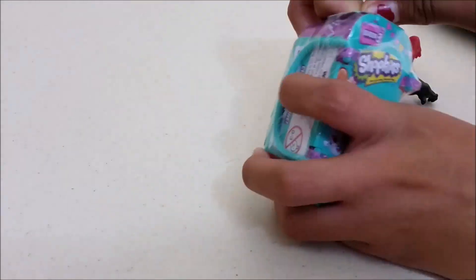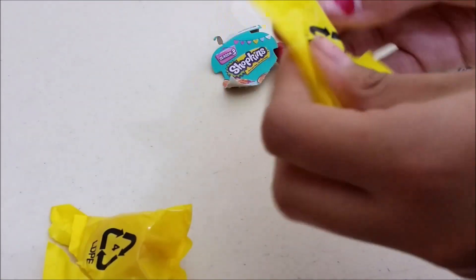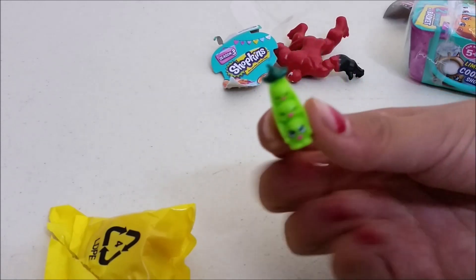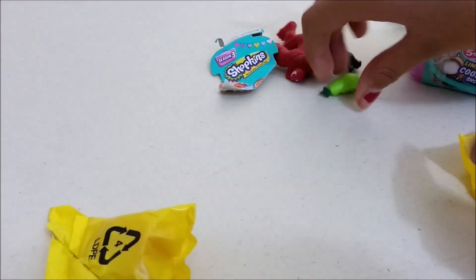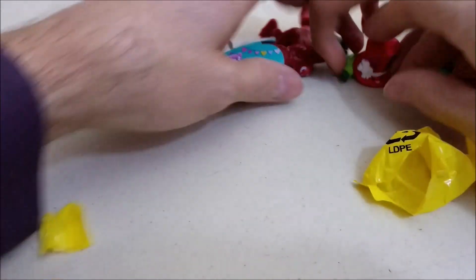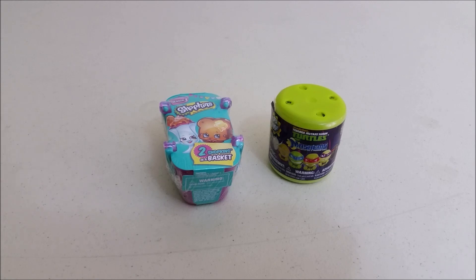Let's open up the Shopkins. Feels kind of long and thin — I think it's 3 peas in a pod. It is Sweet Pea, and that one's a common — she's so cute. Okay, the other one looks kind of like a hat. It is a hat, and that one is called Shady. So we got Shady, Sweet Pea, and Carnage.